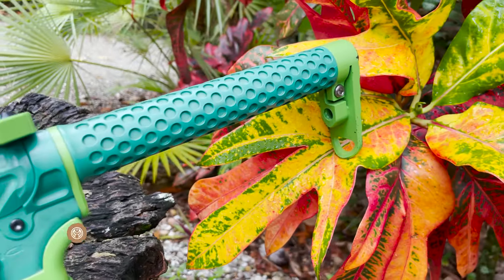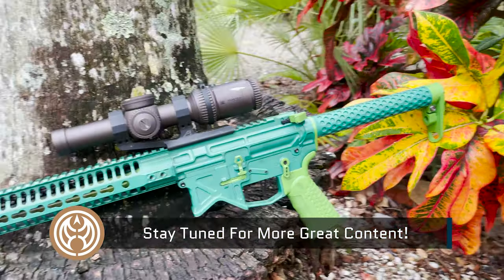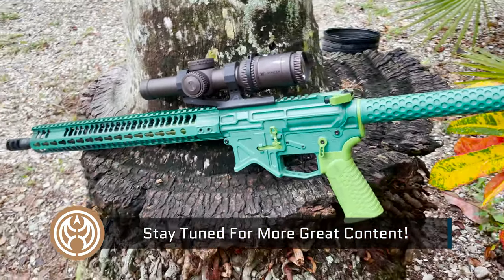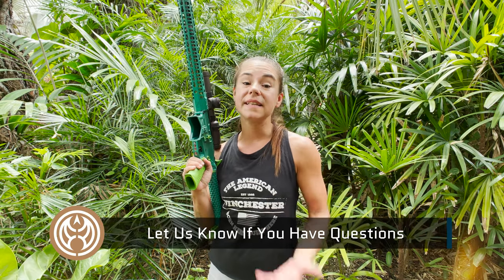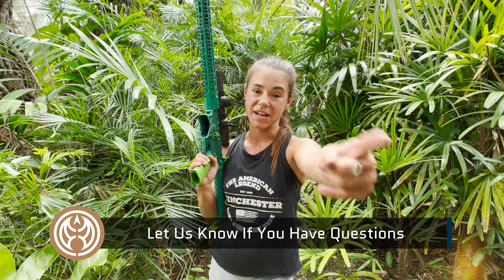Thank you so much for watching. Again, this rifle has seen about 40,000 rounds and has been in 3-Gun competitions all across the country. Overall it has just been super reliable. Please let us know if you have any questions. My name is Taylor with Guns.com and I will catch you guys next time.